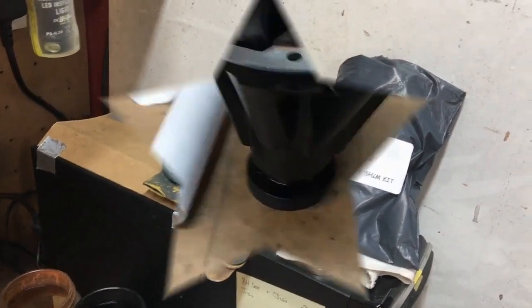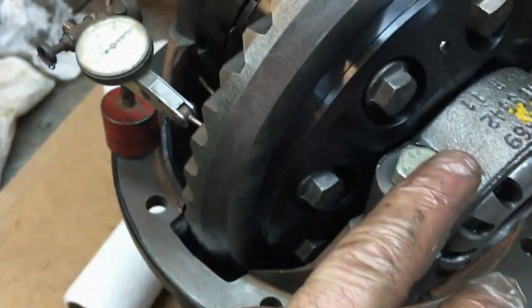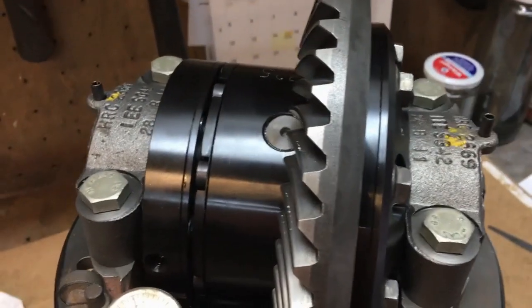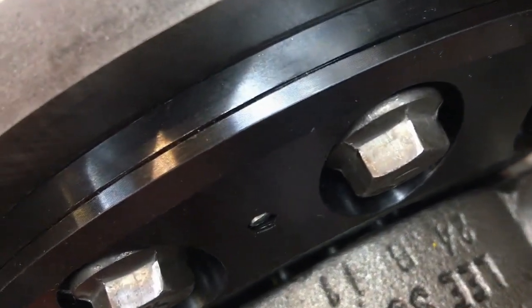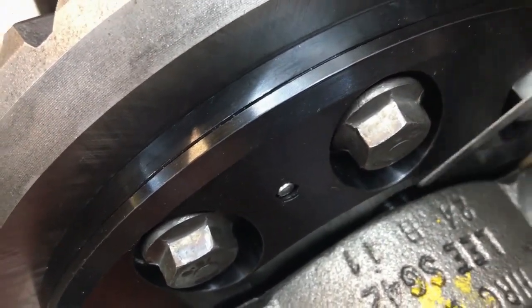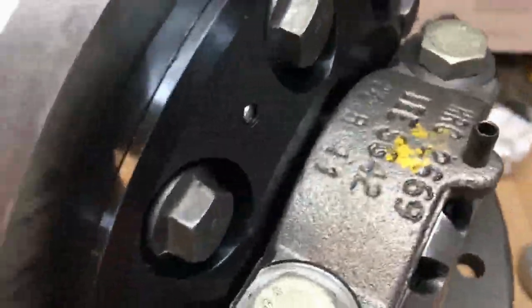The diff is now in the diff carrier. I've got about three and three-quarter thou backlash — on the minimum — which means the diff is pushed as far as it will go. I measured it up and there is actually a lump in this bearing cap. The feeler gauge shows it's very tight — a 15 thou shim with a 15 thou feeler and it's very tight — so I'm going to remove that lump.